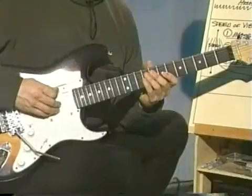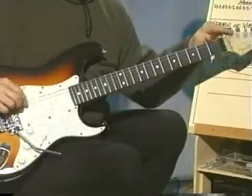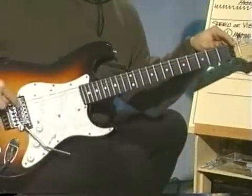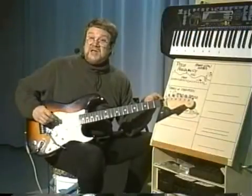If I pluck my low E string here with none of my fingers on the neck at all, it's vibrating along its entire length — from where it connects to the instrument up here to where it connects to the instrument down here at the bridge. It's vibrating along its entire length.